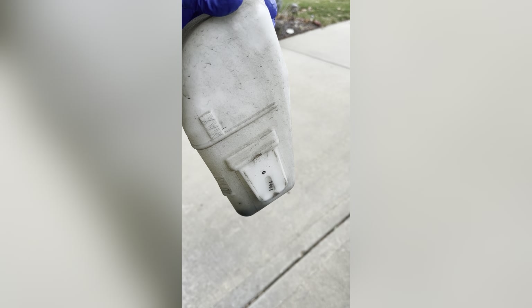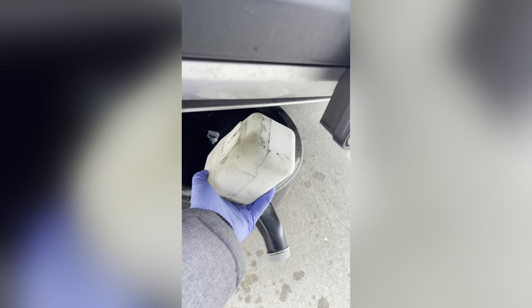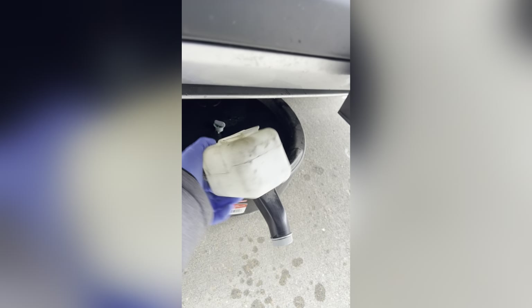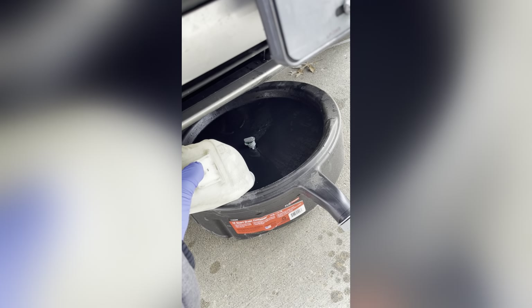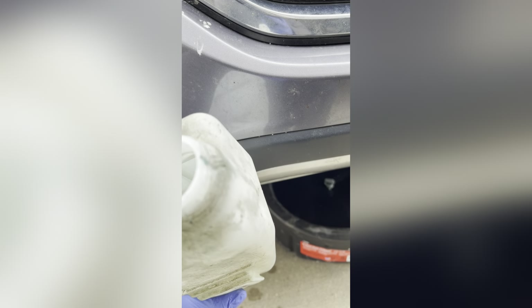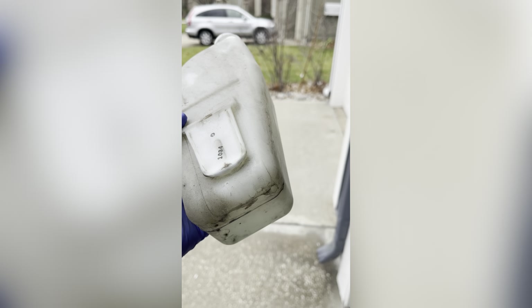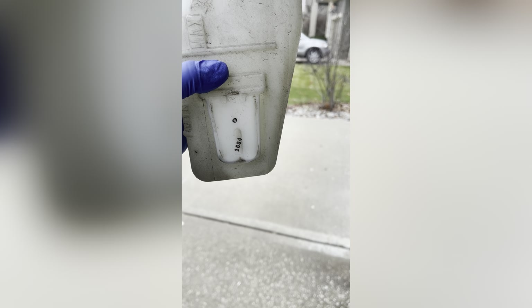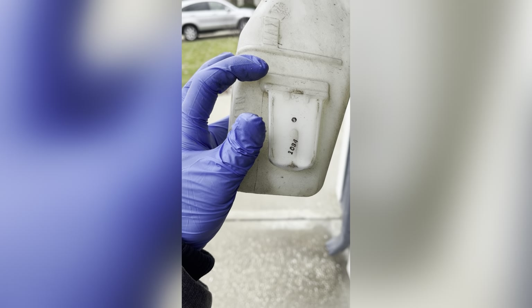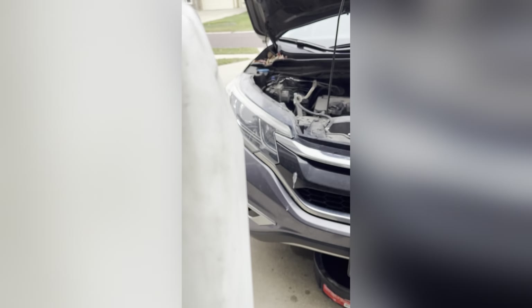I took off the reservoir tank and there is some liquid in it, so I will pour it into the drain container. Make sure there is nothing left in it. I'm pouring it into the container from the reservoir. There is a max and minimum mark on the reservoir. I will fill it up, but not to the maximum position — rather, I will fill it to a position between those marks. Maximum is not required.